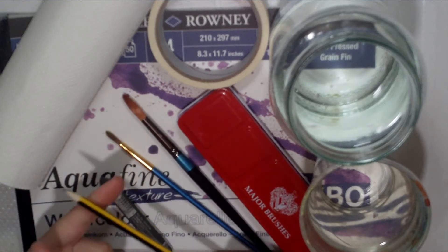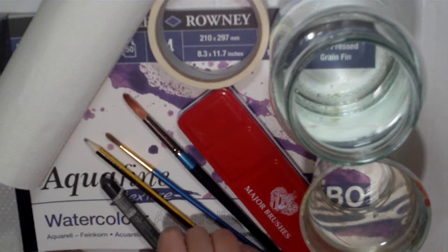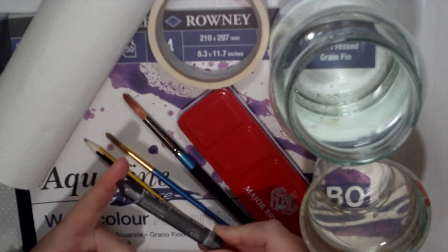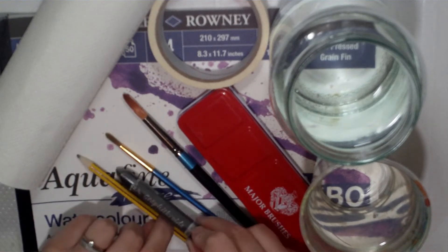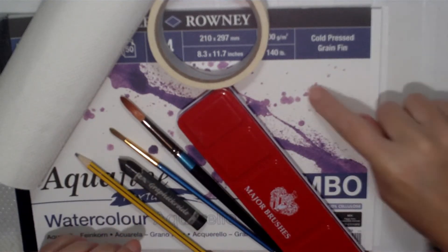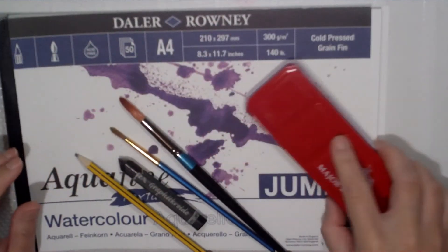You'll also need a pencil — the HB one is fine — and if you have one, a graphite stick. If you don't have a graphite stick then that's fine too, you can just use your pencil. You will also need some watercolour paper, so let me just organise my things here.